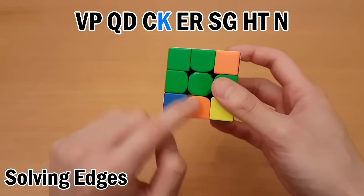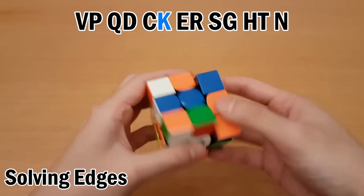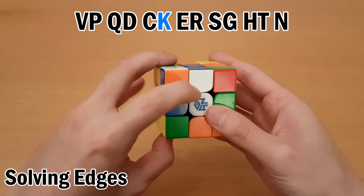Next is K, so this one I can move it to the bottom like this, then left and up. Swap, undo.